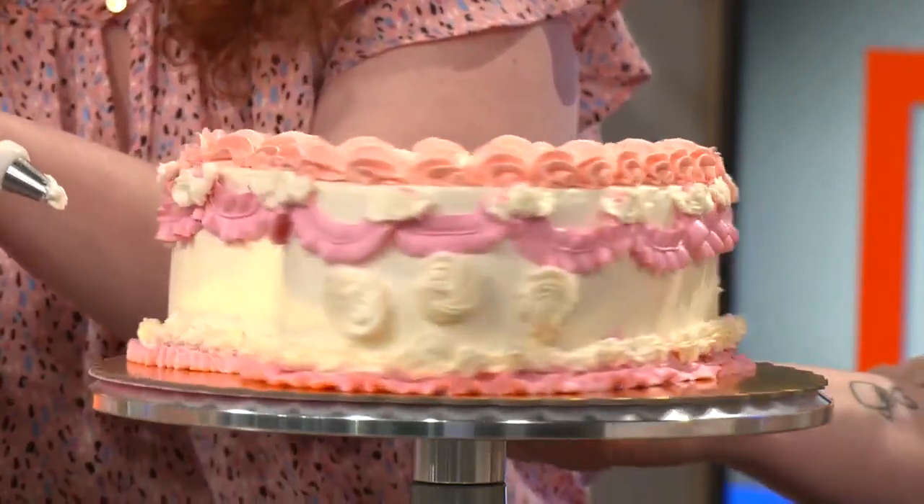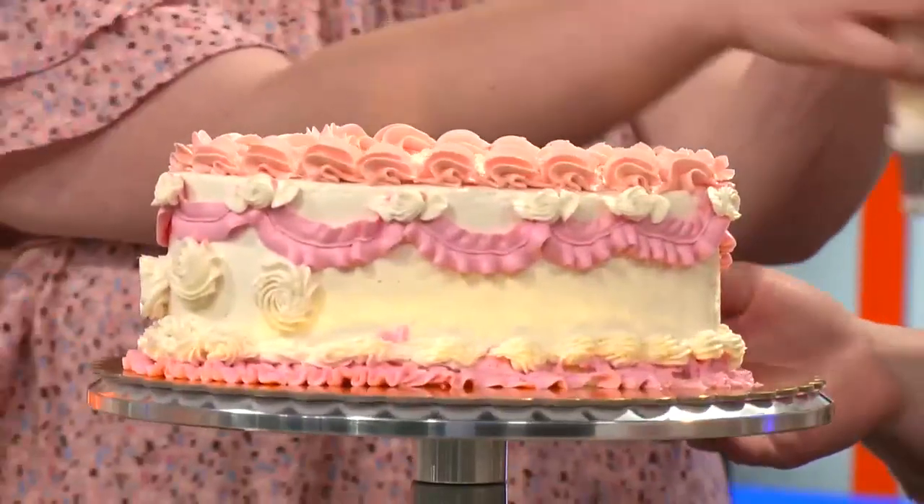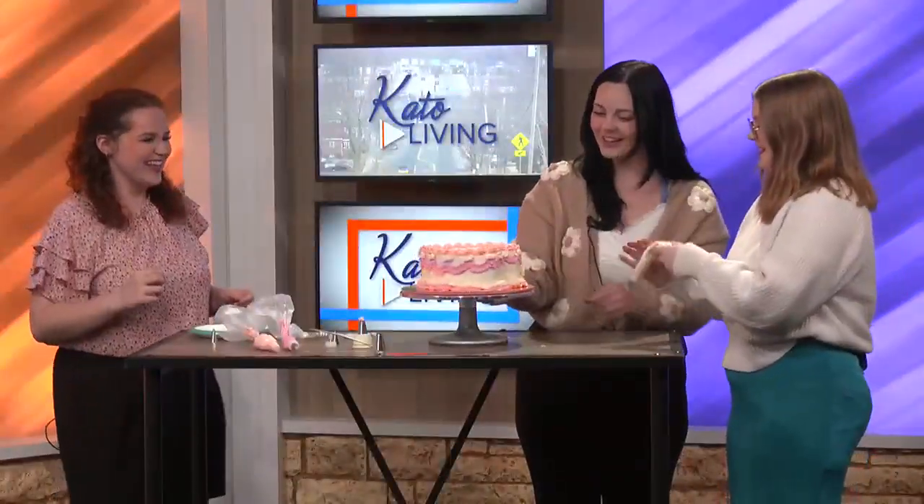I think that looks okay. Let's see. Wait, let me see it. That's pretty good. That is really good. I hate when everyone's like, oh, it's easy, because then I'm going to do this. You did really good.